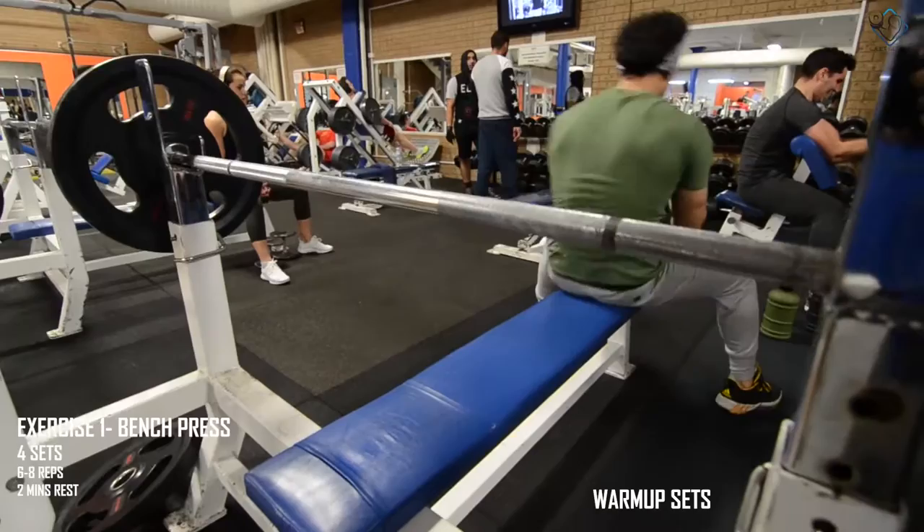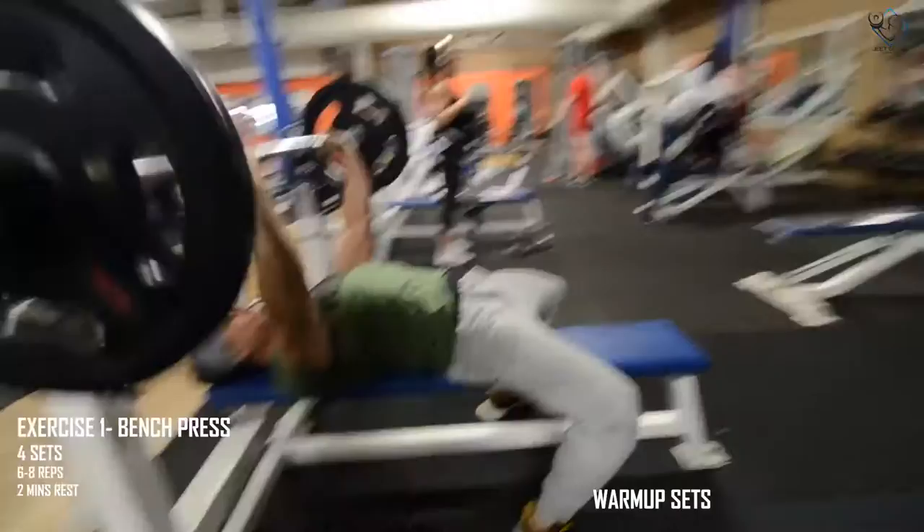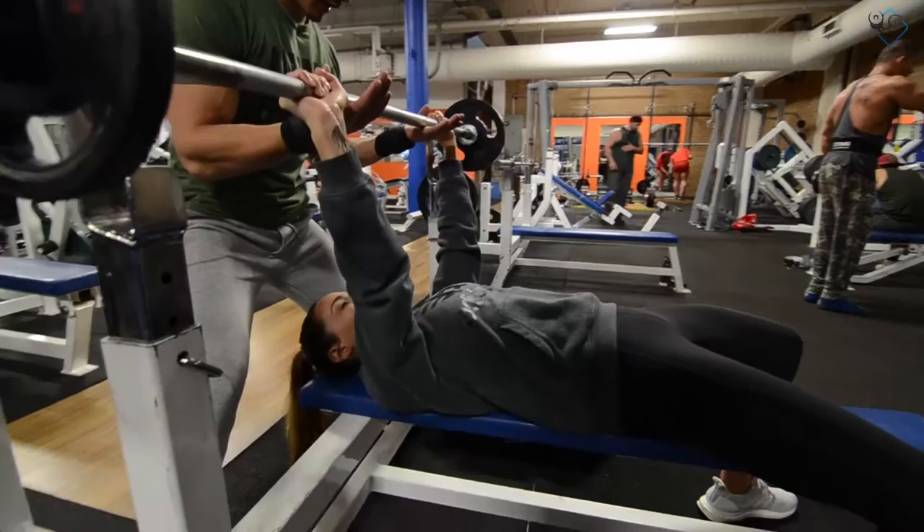The first exercise is bench press and we will take 4 sets for 6 to 8 repetitions. We will rest for 2 minutes between sets. Before starting the working sets, make sure you take the warm-up completely.